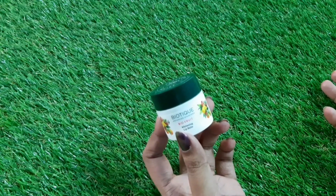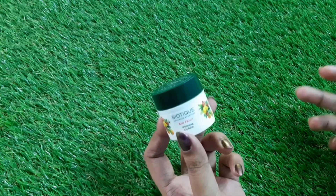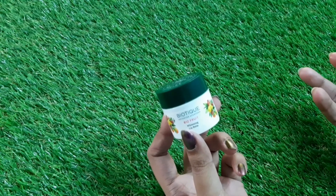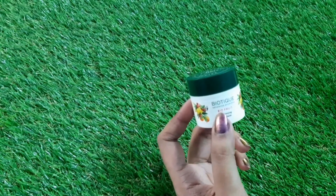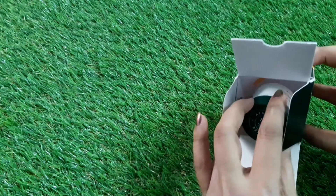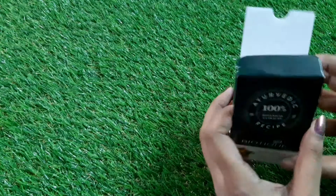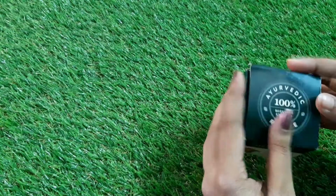You can use this as a regular lip balm, and on top of it you can also apply any lipstick. That's all about this product. If you want to try a very good lip balm, just go for it — this is my current favorite lip balm these days.